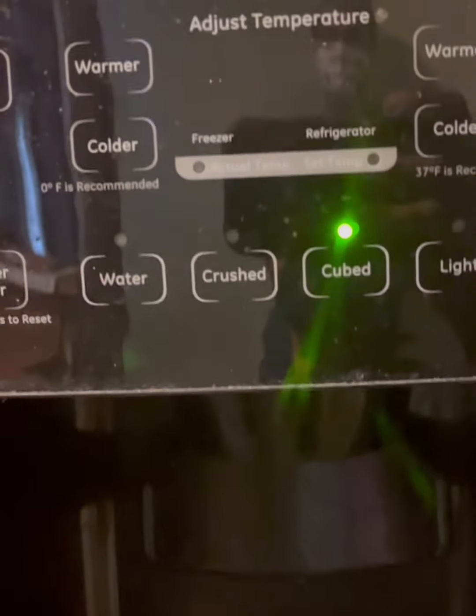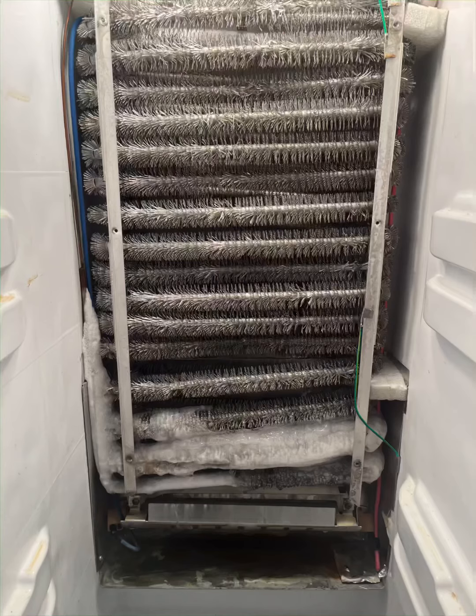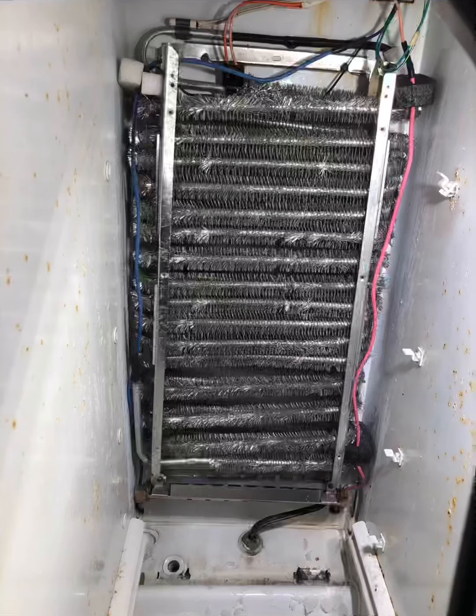This unit is a GE, but it would be the same in any refrigerator. As you can see, that tiny frost pattern is just a ball of ice. That could be a bad fan, an overheated compressor, or something related to the sealed system.